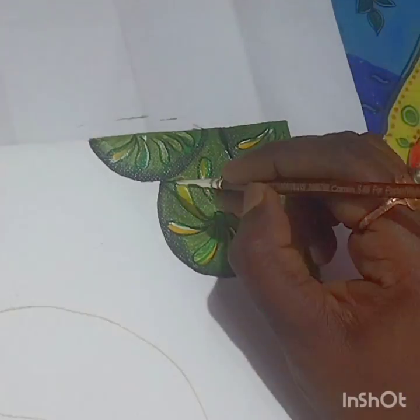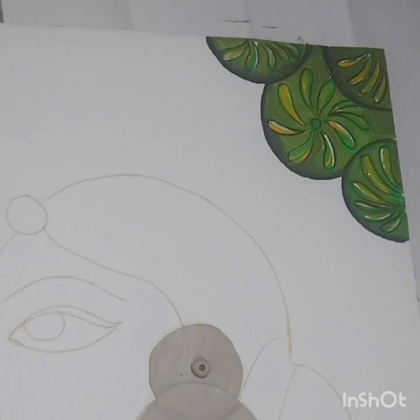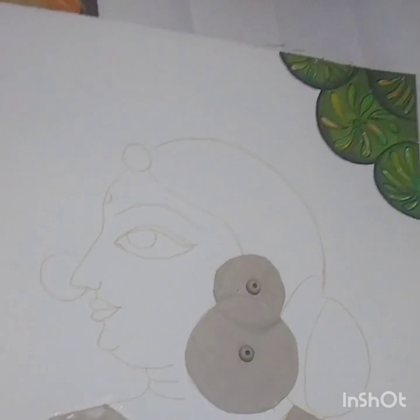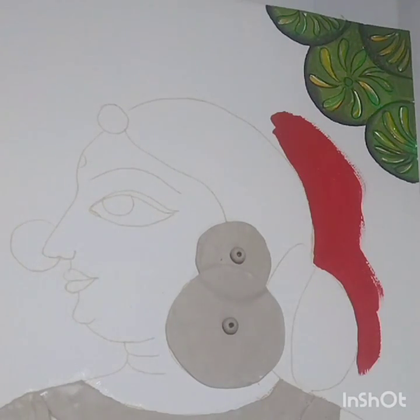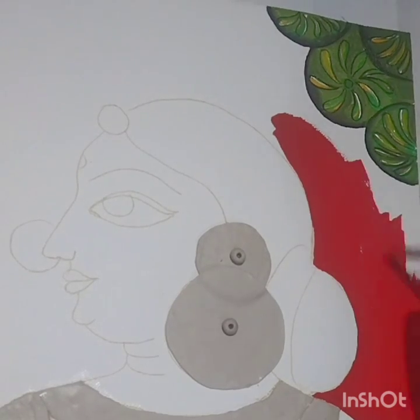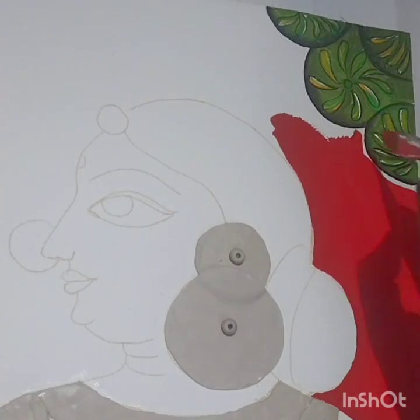Flowers are done — just give one more outline with black. Now we'll color the background with red. Color the whole background with red using a wider brush so we can finish as soon as possible. Be careful near the leaves which we have already done.